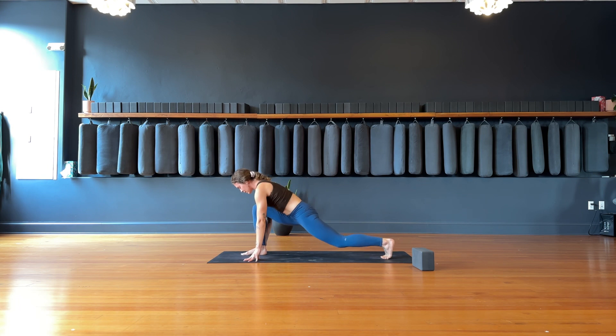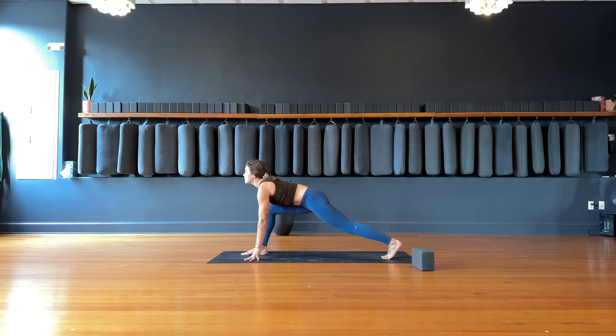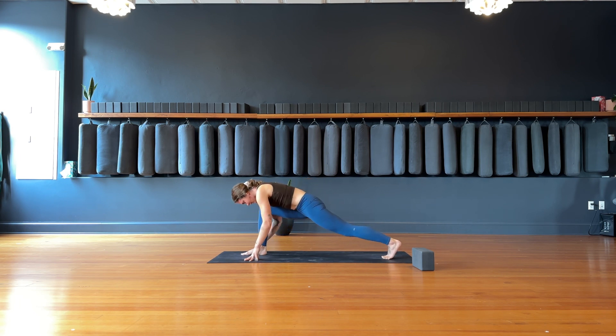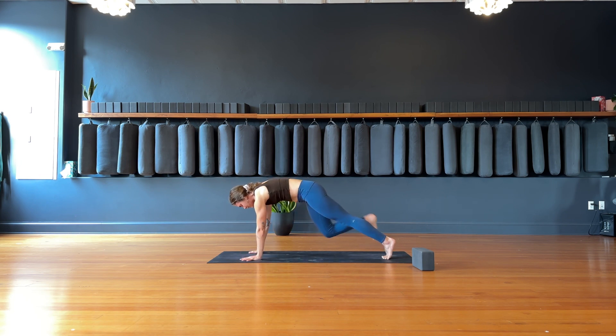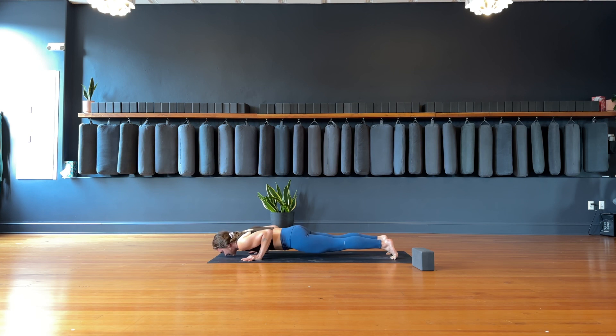Inhale, find a neutral runner's lunge, bend into the right knee, plant the hands. Bring your right foot back to meet the left. Inhale, charge your heels forward — knees up or knees down. We're lowering all the way down to the mat, hips and heart reach at the same time. Exhale, flip to the tops of your feet. Inhale, cobra pose — lift.